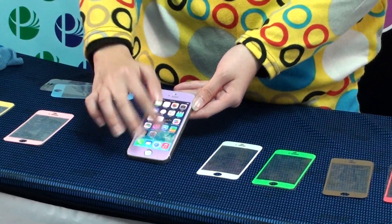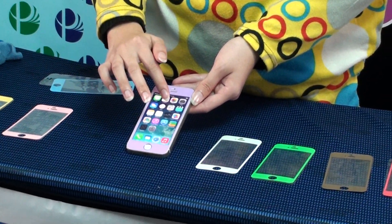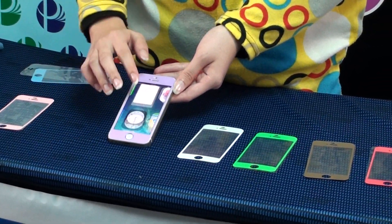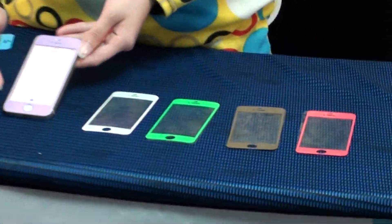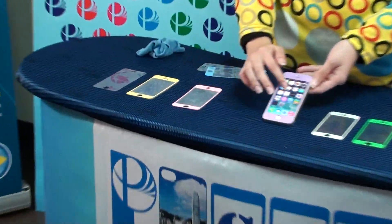You can change it, replace it anywhere, anytime, by yourself. Just a few seconds and installation is complete. More color choices to fit your style.